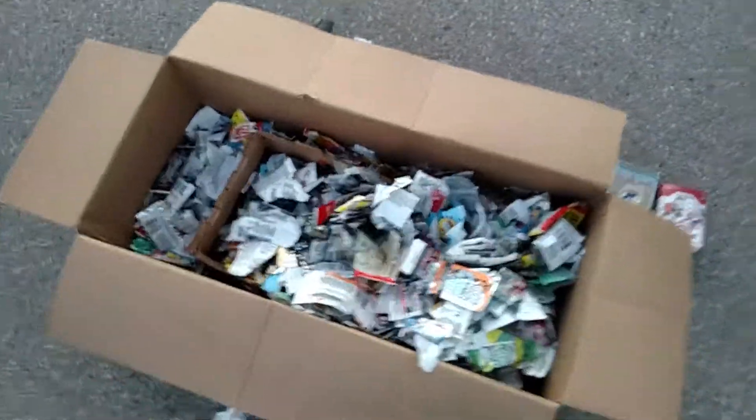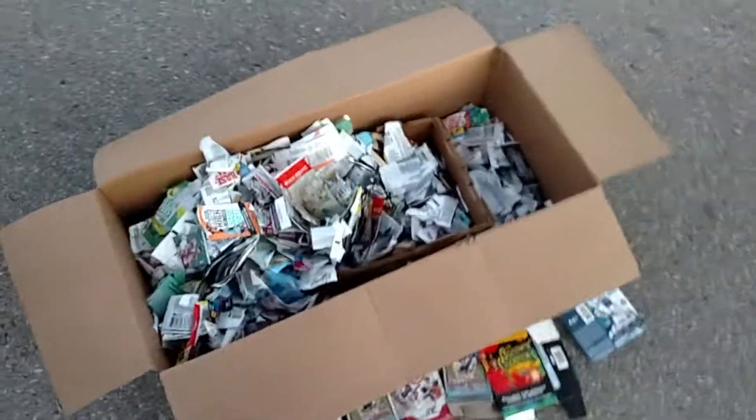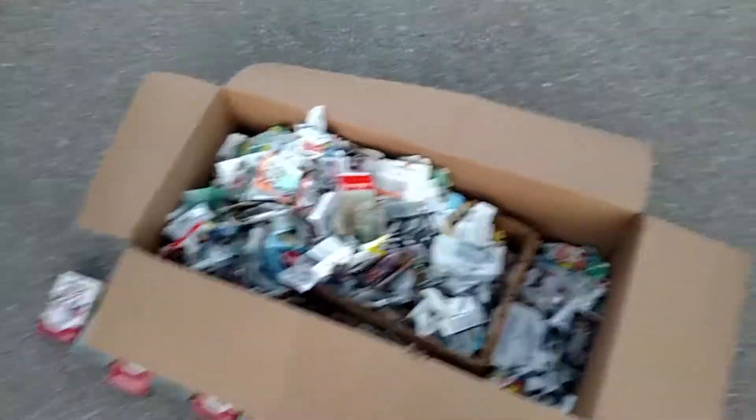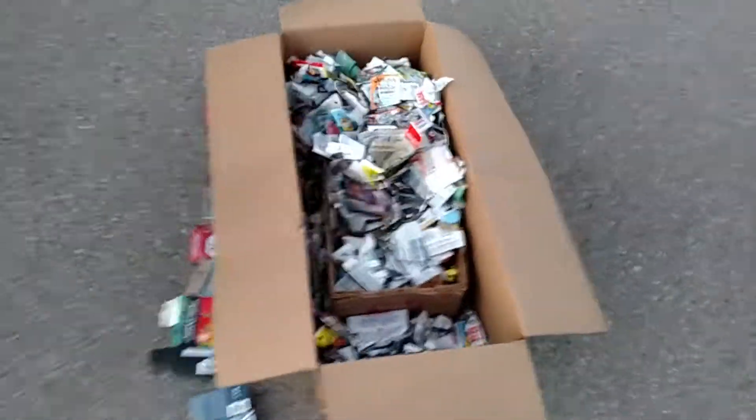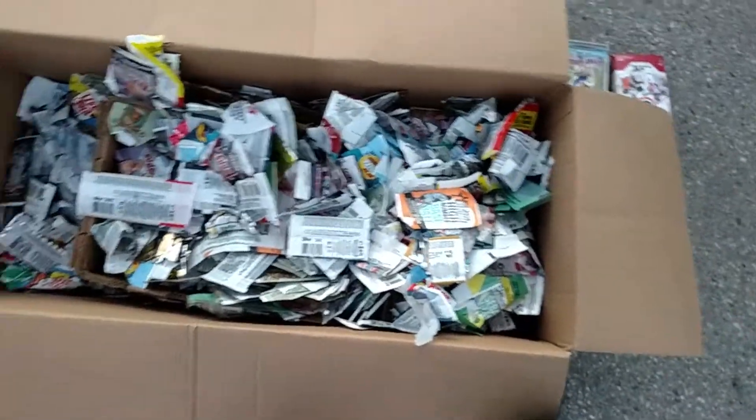I also had a lot of pickups, probably a couple hundred, maybe a thousand pickups in that time. I've only ever bought maybe one or two things off the internet. So this is probably two-thirds, three-quarters of the cards I've bought in that time.